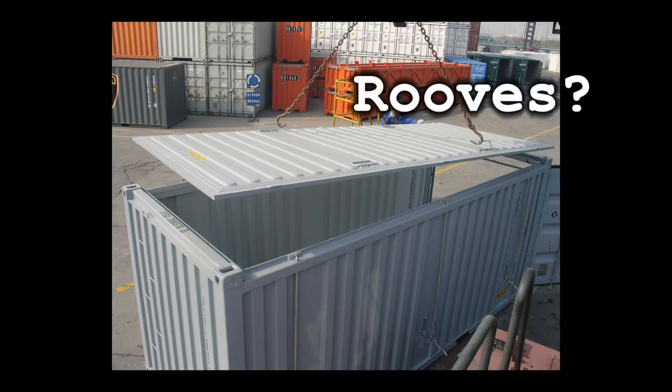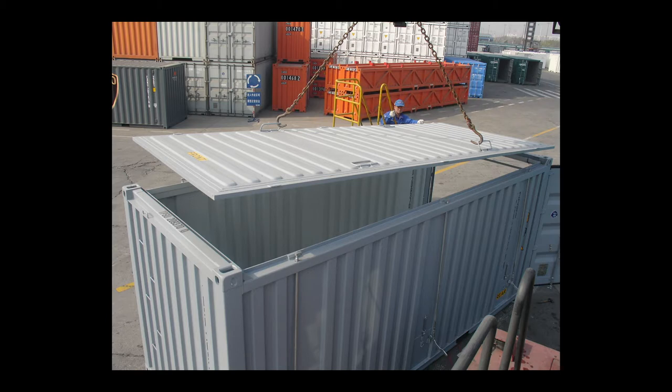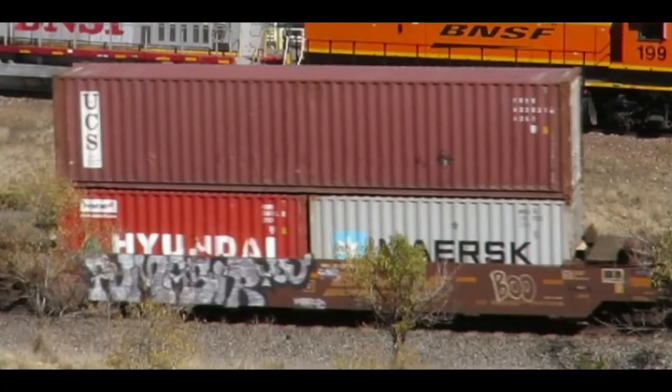Shipping container roofs are a funny thing. They don't have to carry any weight when the containers are stacked, as that all goes through the corner posts. That's why you will commonly see 40-foot boxes on top of two 20-foot boxes — the posts all line up fine and the weight is transferred no problem.